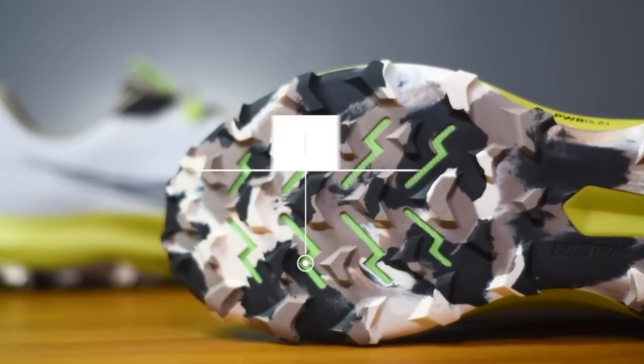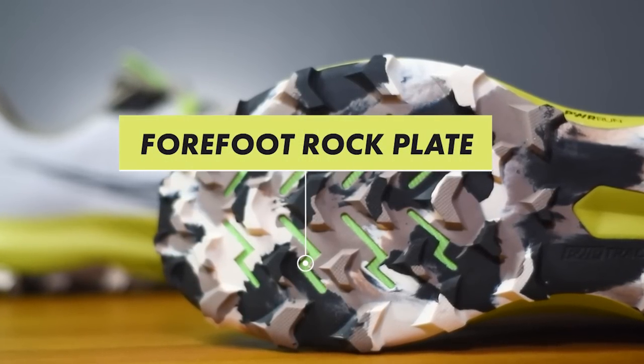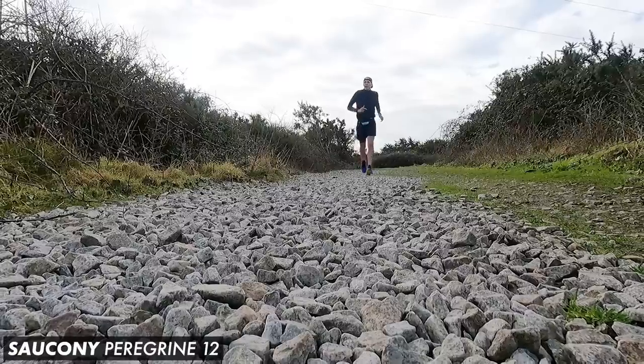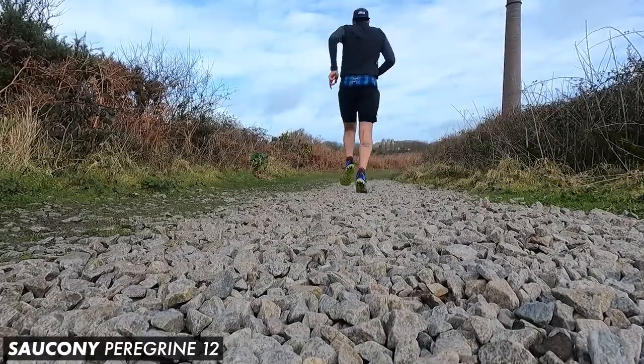You might just be able to pick up on that lime green colourway poking through the outsole — that is Saucony's flexible rock plate worked into the midsole construction under the forefoot, there to give the runner high levels of underfoot protection on rocky terrain. This is another area I'm a big fan of, because it's offered me really good protection over the years on rocky trails or if I stand on something sharp. What I really like is it gives you that protection without compromising the flexibility or performance of the shoe.